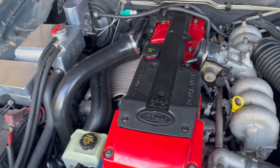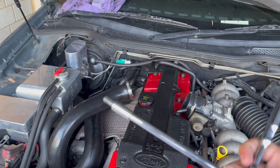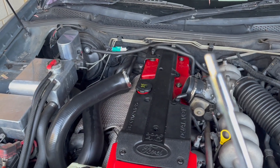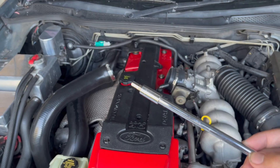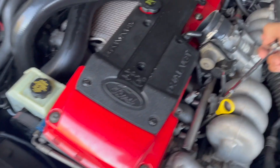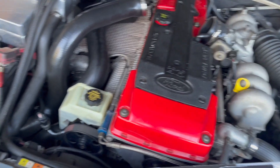I would highly recommend a quarter-inch socket set. The reason you need extensions is so you can fit through these small gaps in between, which makes the job a whole lot easier.